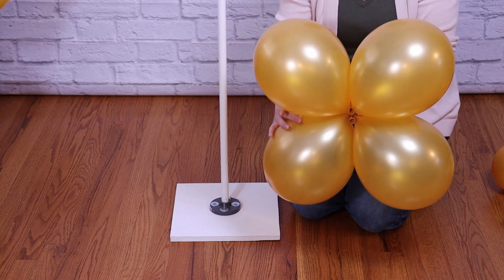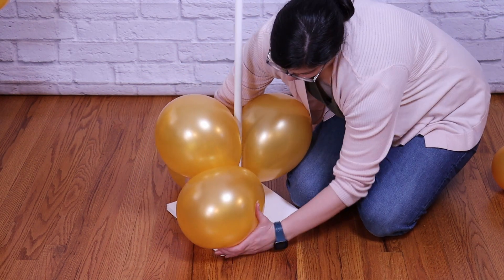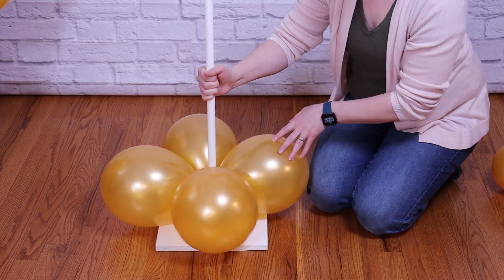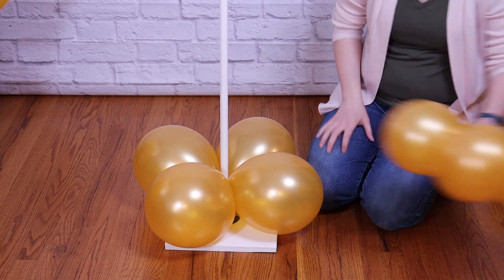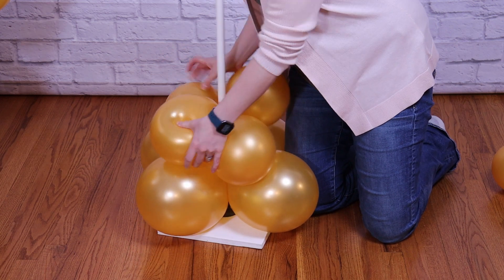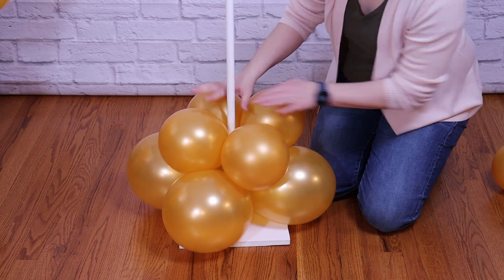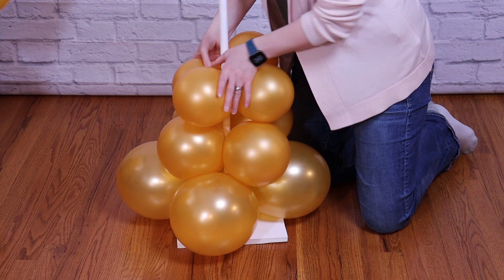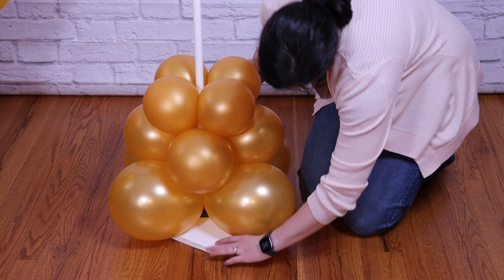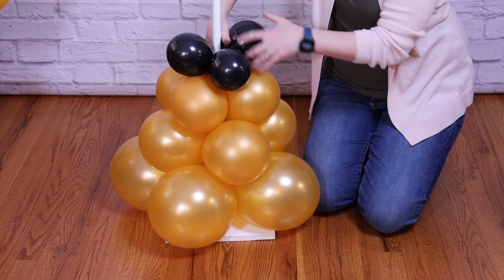Now we can hop into assembling our column. Take the 9 inch gold balloon quad and press it around the base of the stand, making sure the nozzles are pressed right up against the pole. Take two of those balloons and twist them together so the pole is trapped right between the nozzles and the twist. Follow that up with the 7 inch balloons in the same way, twisting two balloons together to lock it in place, pressing down to make sure everything's snug. Then add the 6 inch balloons the same way before moving on to the black balloons.